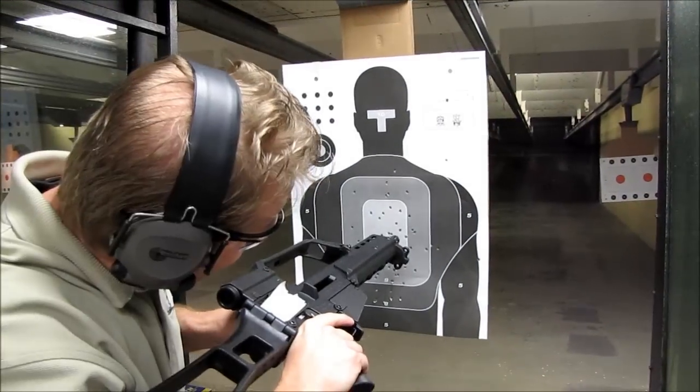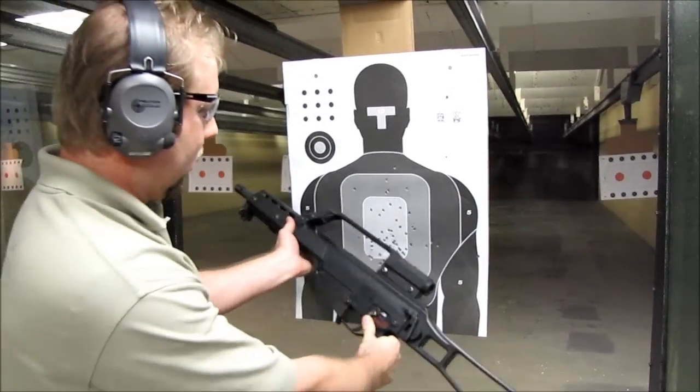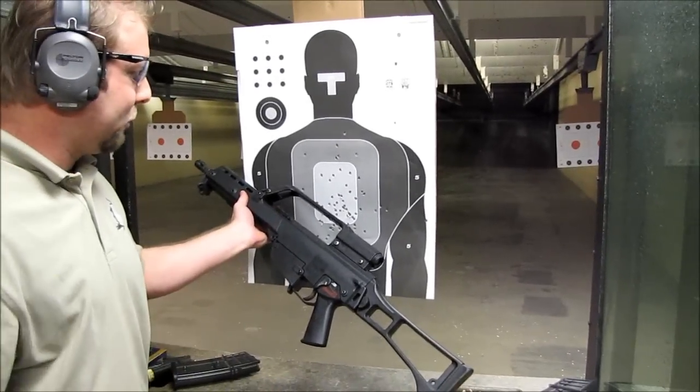There it is guys. No mag, empty chamber. G36. Rock and roll. That's a smooth machine right there.